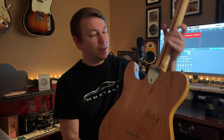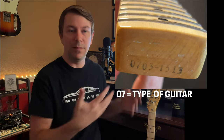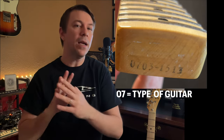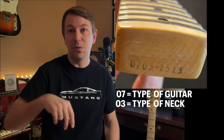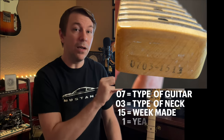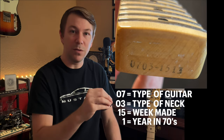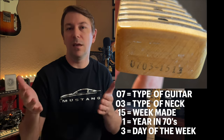The first thing I should clarify is that the serial number is from 1973, which is incredibly important. When I looked at the code on the inside — the date code — it was the eight-digit code. The first two numbers tell you what type of guitar it is, the next two tell you what type of neck it is, the next two tell you what week it was made in, the next number tells you the year in the 1970s it was made, and then the last number gives you what day of the week it was.